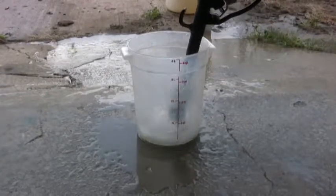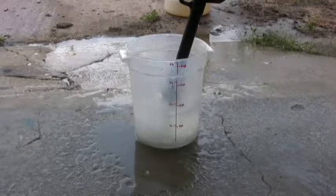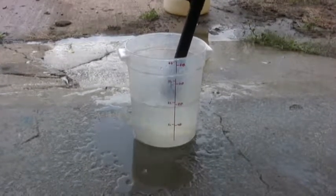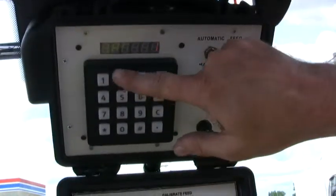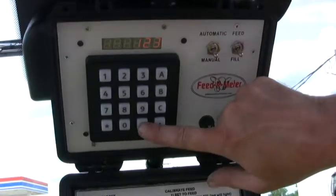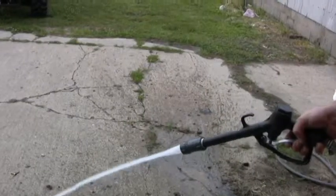As you can see, we have an accurate 2 quarts in the pail. The same test can be used for the fill side. But remember, when the fill shuts off, it shuts off and stays off, whereas the feed turns back on after one second.